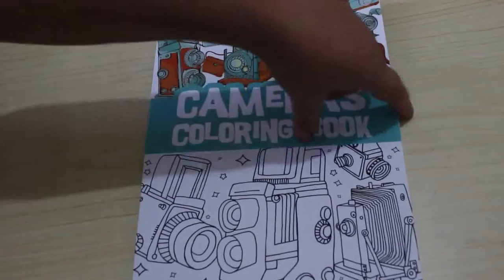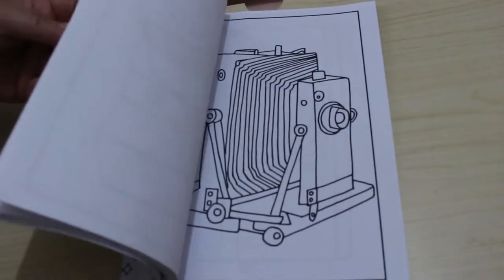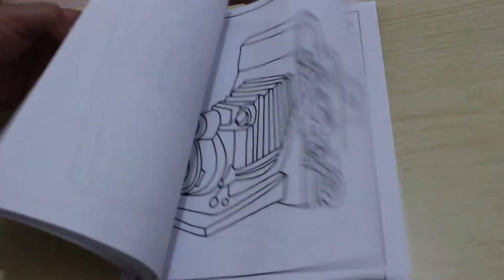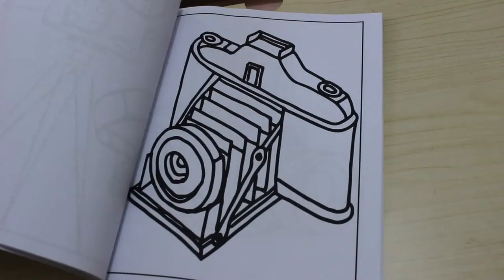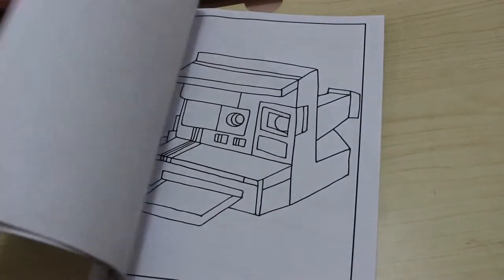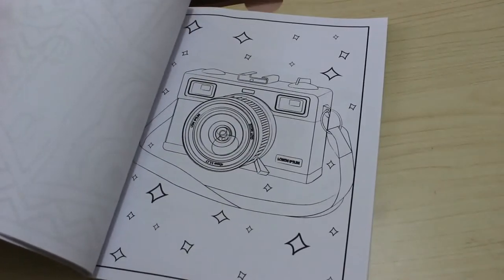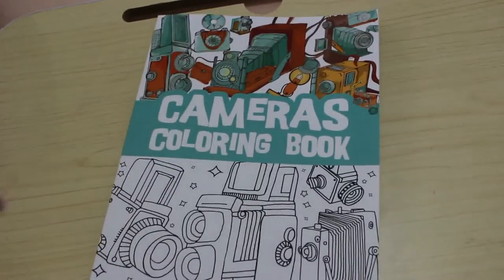I have a thing for cameras, so I bought the Cameras Colouring Book. Cameras tend to be black, silver, and grey, but you do get some that are red, pink, and green — there are movie cameras, Polaroids, and twin lens reflex cameras. I just thought it would be something really nice to do every now and again. It's very silly but I do love cameras.